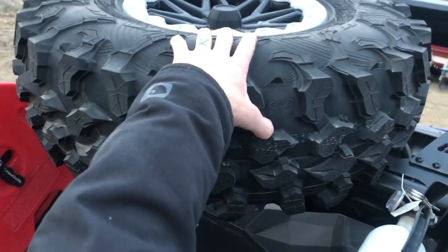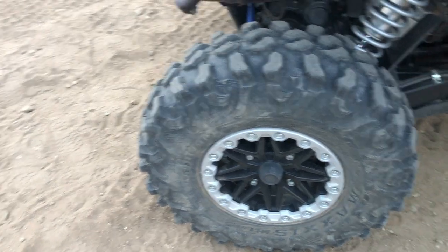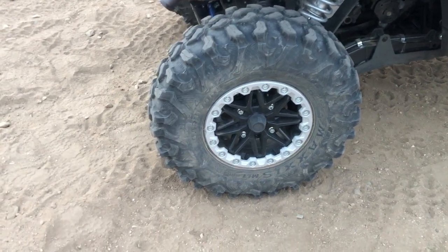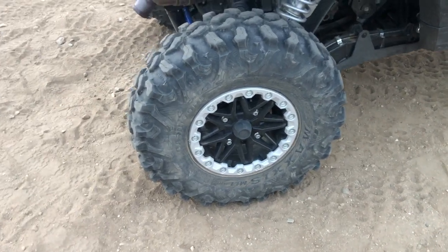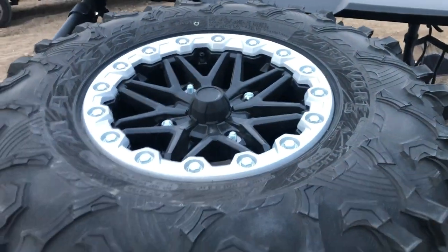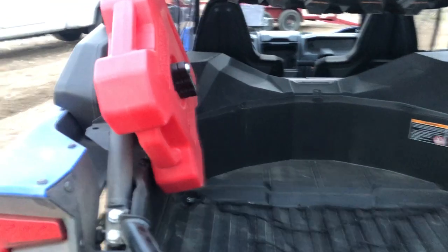We bought the full-size spare — I think you can only buy this rim with this particular tire, which is fine. But I would never put these tires on a vehicle of mine otherwise. I'm not sure if they're mud tires or rock-crawling tires, but they're not for California desert. I'd much rather go with a mud terrain or an all-terrain — maybe a Toyo mud terrain or a Maxxis. The frustrating thing is it sounds like you can only buy this rim with this tire already mounted.